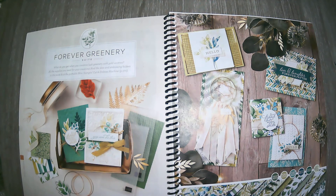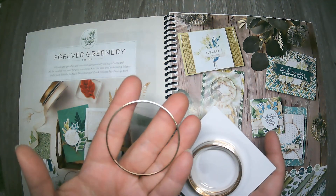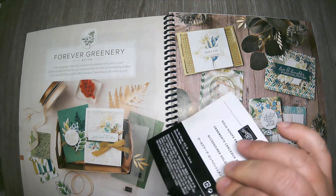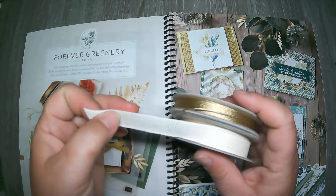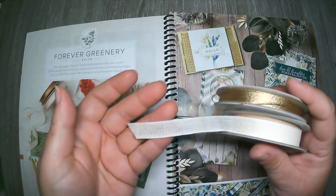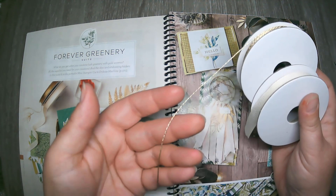What's a suite without embellishments? You have the Gold Hoops, which I have used in a past Class to Go kit — a beautiful accent to add to a card, so easy to use, and they come in a pack of 10. You also get the Forever Greenery Trim Combo Pack, which includes a nice neutral cream-colored, slightly sheer ribbon, and this beautiful gold trim that I am in love with and can't stop using — just beautiful, especially for holiday cards.